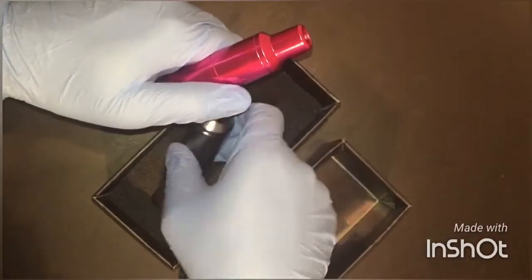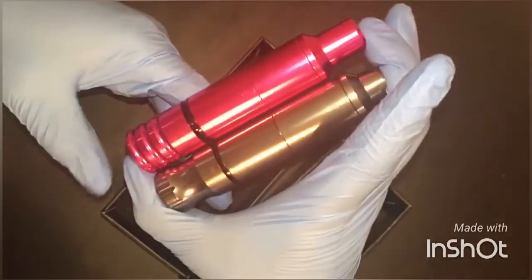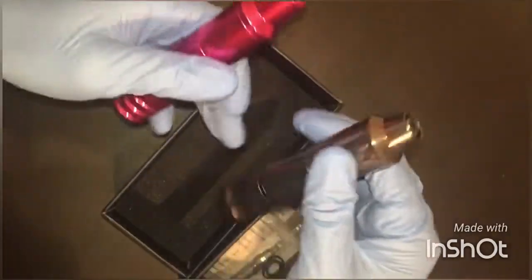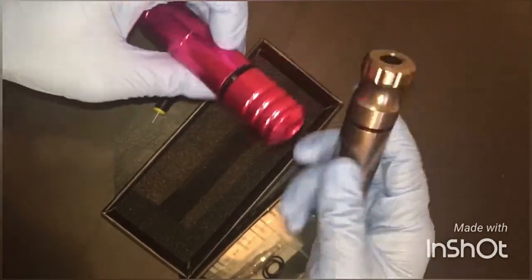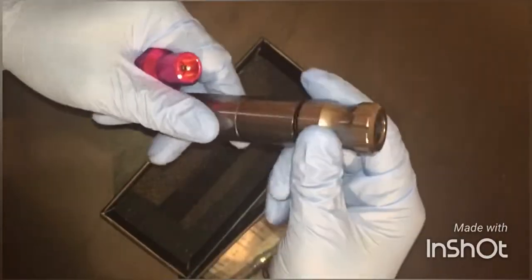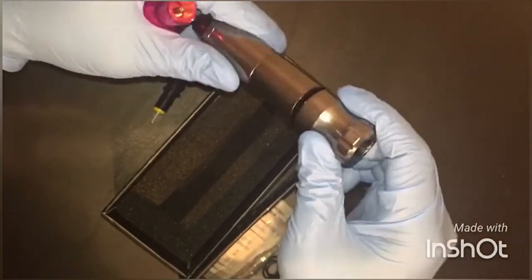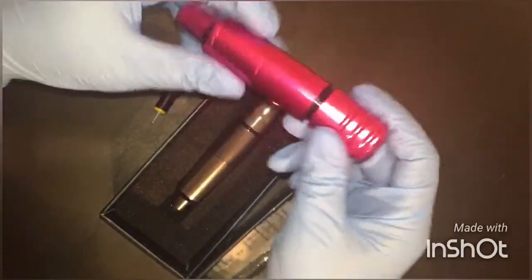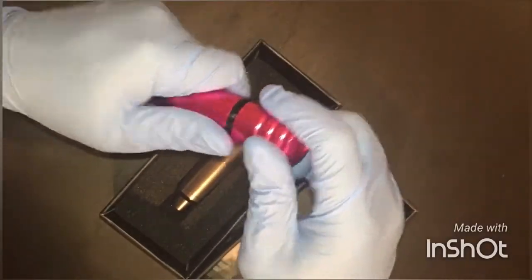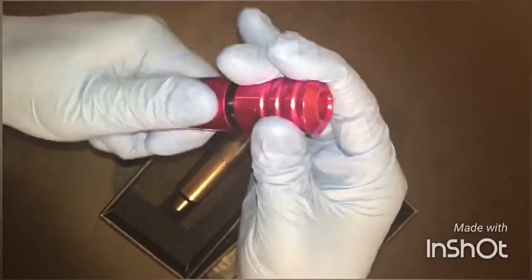Today I wanted to compare the two machines. As you can see, they're pretty much the same size in length and they both weigh about the same — not a major difference with that. I will say the Elite Pen is much easier to turn the grip to adjust your needle depth. The Cheyenne style is really difficult to turn; it requires a little bit more effort, which is a noticeable difference.